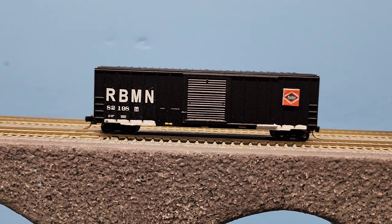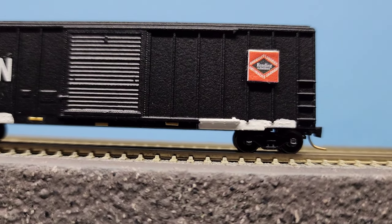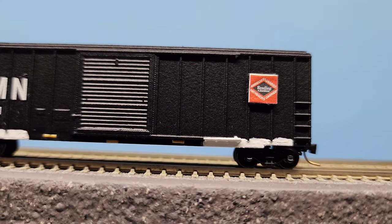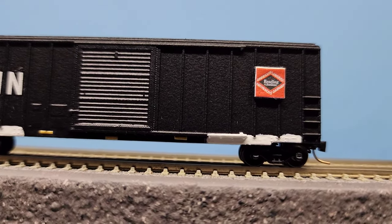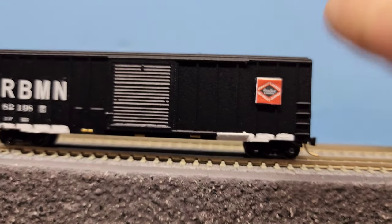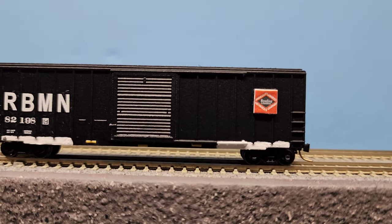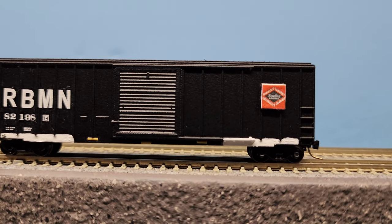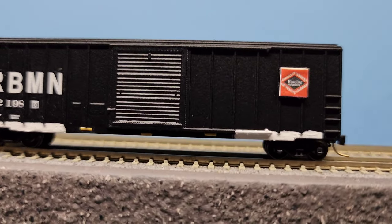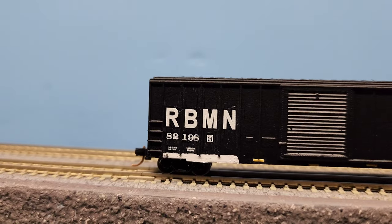Here is the car all decaled. You can see we got the Reading and Northern logo on the piece of styrene we super glued on the car — that's the only thing that goes over there. Now there are three reflectors underneath. There's supposed to be a reflector right in between those two steps, but they only give two big reflectors — not four. That's a downside to CMR's decals; they don't give you enough reflectors.